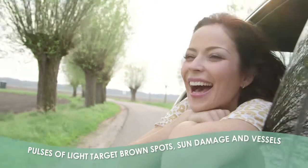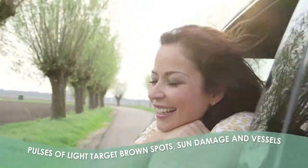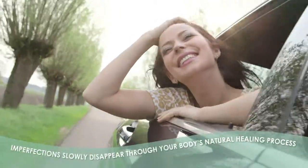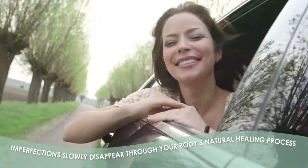Pulses of light target brown spots, sun damage, and vessels. Imperfections then slowly disappear through your body's natural healing process.